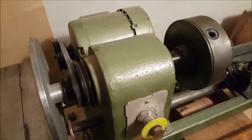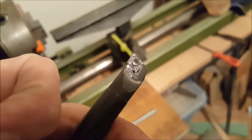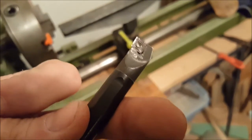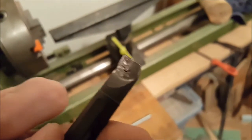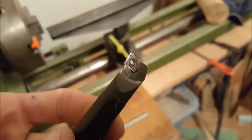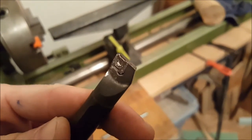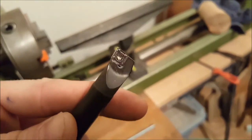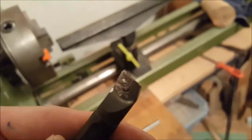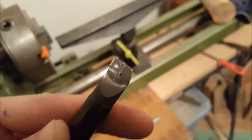Here's the tool — I didn't invest much in it, I bought it off eBay because I didn't know if I'd be able to turn metal with my lathe. It actually works really well. I've turned aluminum with it, and now one piece of steel, and the sharpness doesn't seem to be worn off yet.